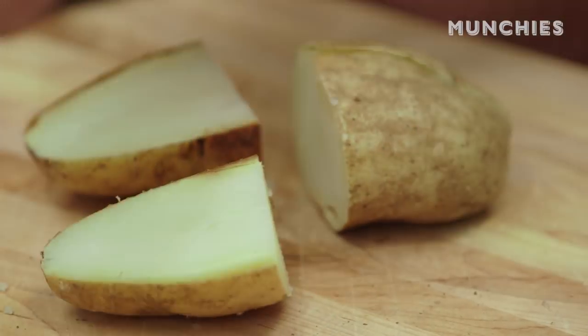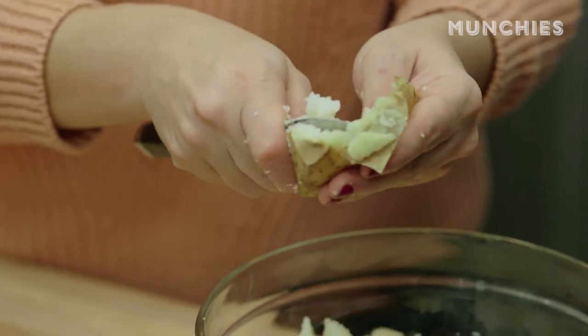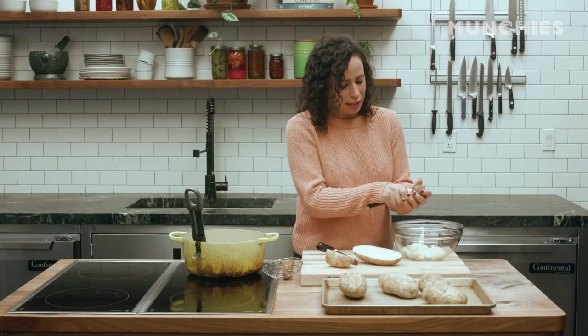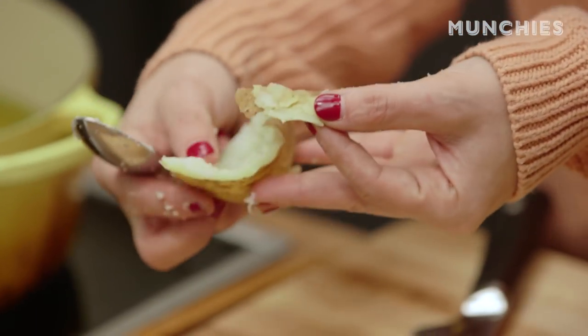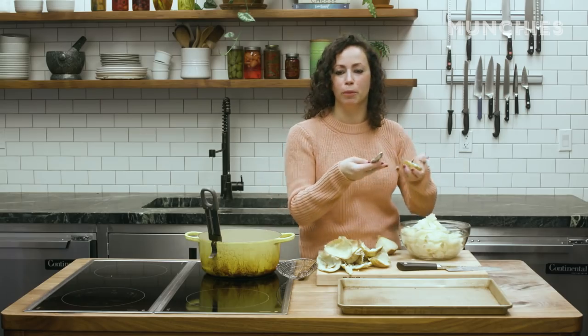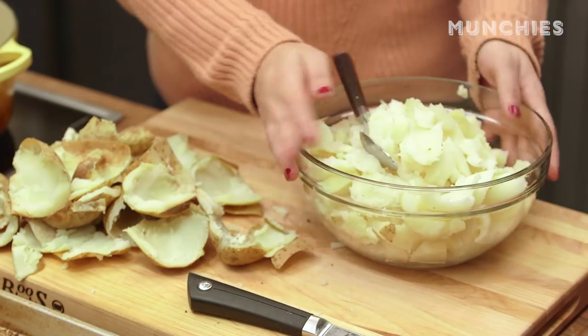Our potatoes have baked in the oven for about an hour. They're nice and tender. I let them cool down completely. We're just going to cut them and basically scoop out the insides. All of the filling — this is perfect for mashed potatoes or gnocchi. We were making a whole lot of gnocchi one day and had all these extra potato skins we didn't want to waste, so we decided: what can we do with these? Let's make nachos. You don't have to remove all of the filling — it'll just fry up and get crispy. People go apeshit for loaded baked potatoes, and people love nachos — you're giving them the best of both worlds.